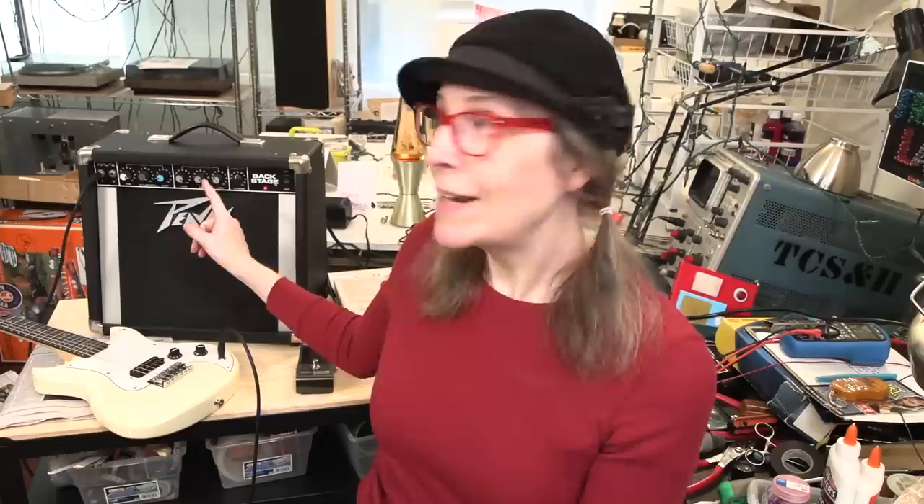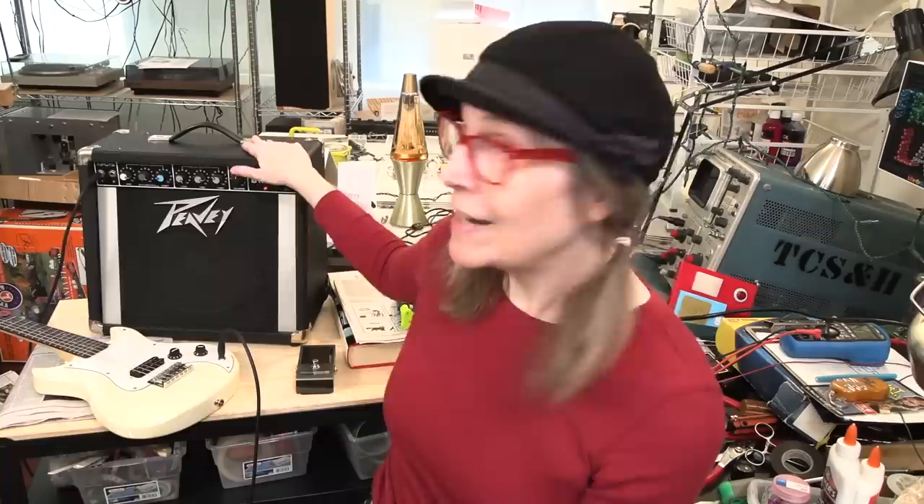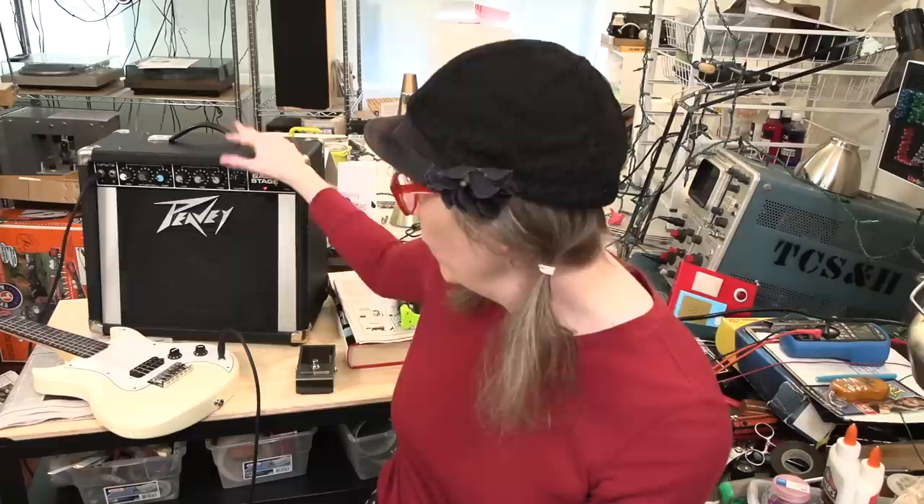Before you go out and spend $500 on a PV Decade because it's the secret sauce of the Josh Homme sound, you've got to know that all of the 80s-era PVs that had the blue knob — they all have the exact same preamp with the same saturation control. The Backstage even has a reverb coil in it.